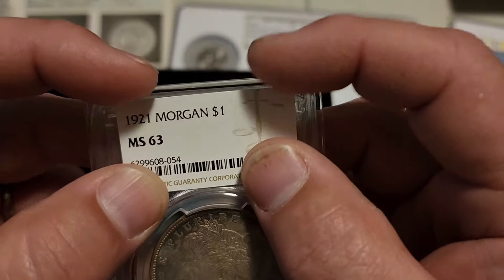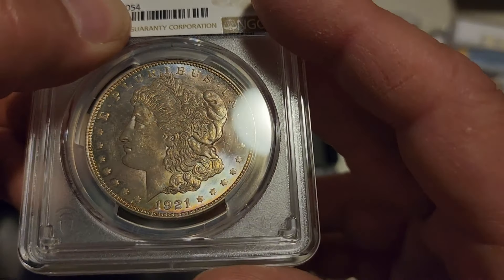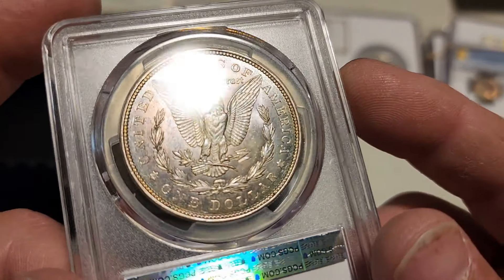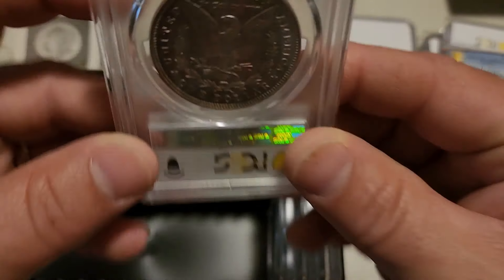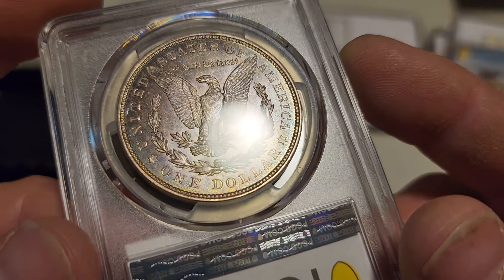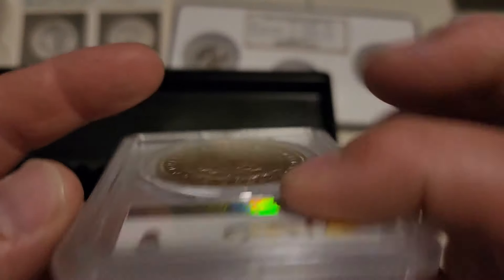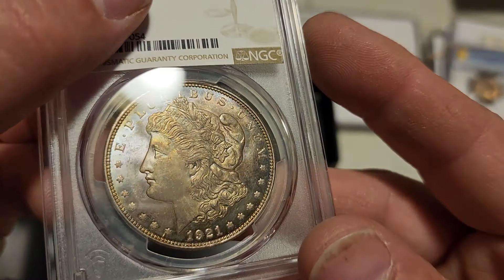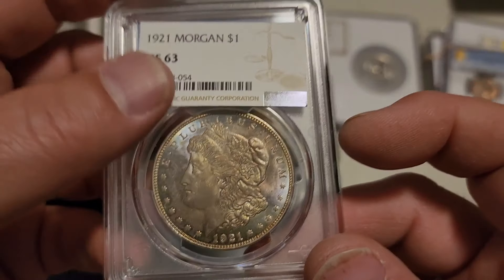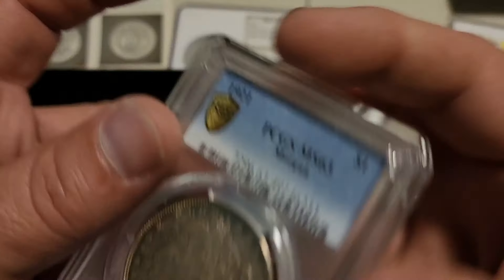Next up is a 1921 Morgan that was an MS63 in NGC. Why would you grade a '21 Morgan? Because of the color — look at that. This is one of my buddy's coins and it is beautiful. It looks like it might have a slightly rotated reverse but not enough to really amount to anything. Nice hint of orange and green on the rim, blues and purples in the field. Full strike, good detail, but it does have a lot of bag marks in the field which held it to a 63 for both NGC and PCGS. Straight cross.